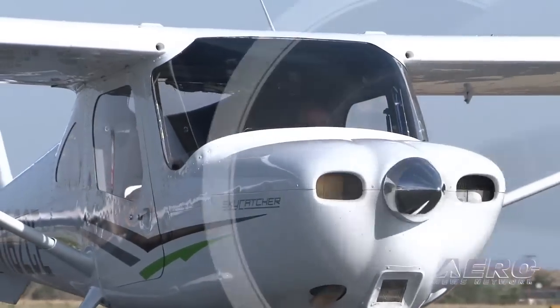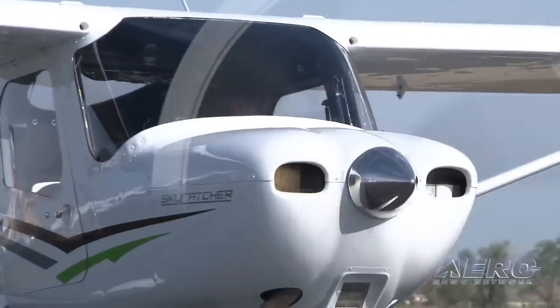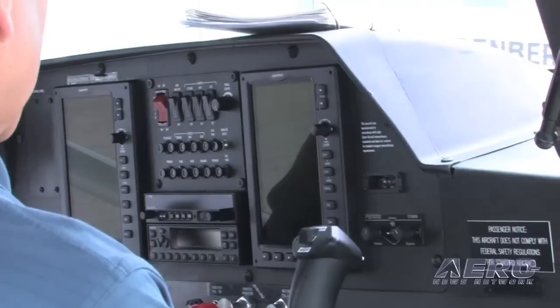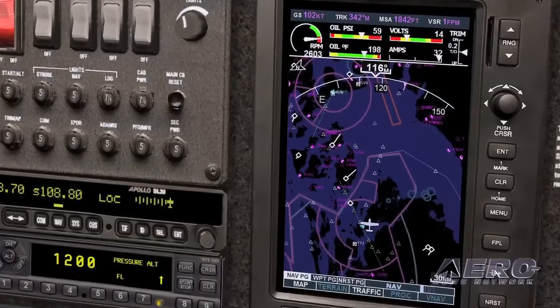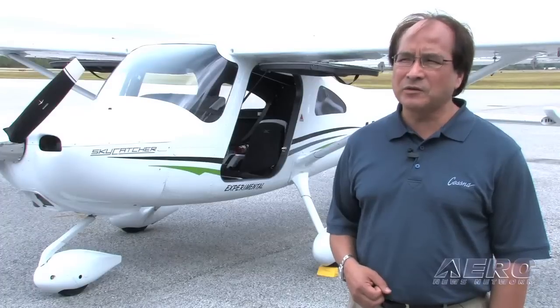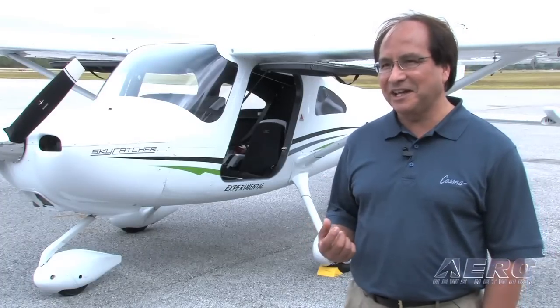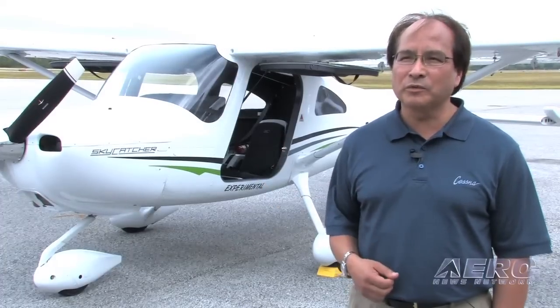Airframes are airframes, whether it be this airplane or the 152. You're going to learn the same things, but you're going to be learning something different as far as the resources available with the G-300 — the terrain, the situational awareness with weather. I would have to say it would have been a little bit more difficult for us to make this trip safely and comfortably if we didn't have what we had on board with the G-300.